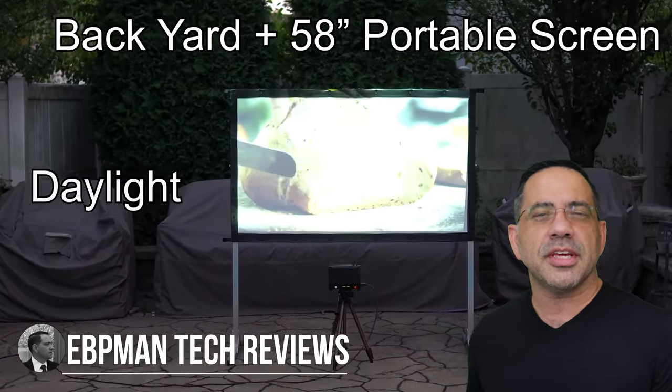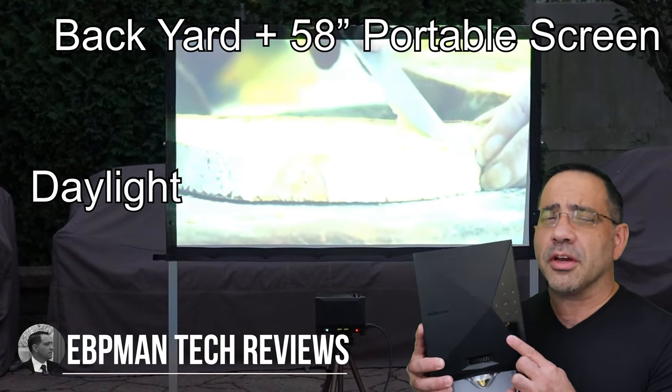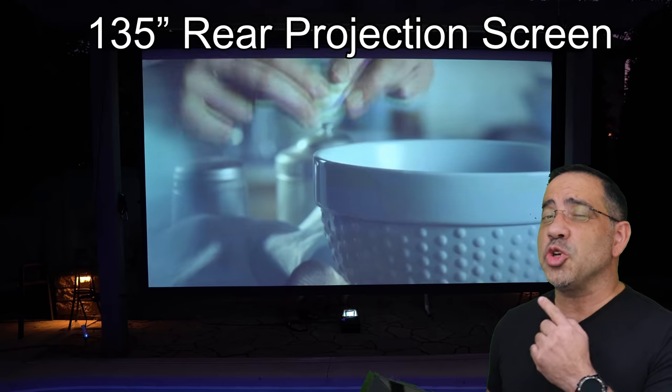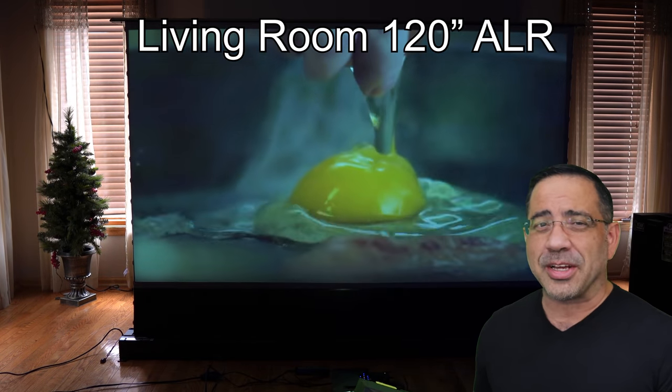Hey guys, EVP Man here, and in today's video we're going to take a look at the Swiss Army knife of projectors. We're taking a look at the Mosik Go from Elite Screens. You can use it outdoors, you can supersize it, you can even use it indoors, and it also supports gaming too.